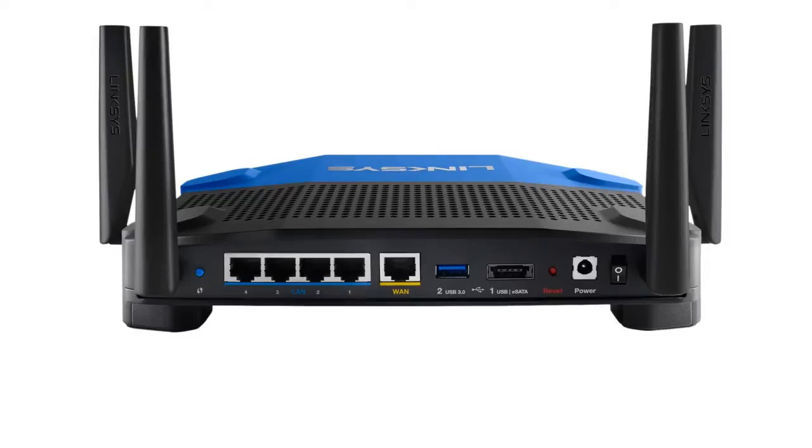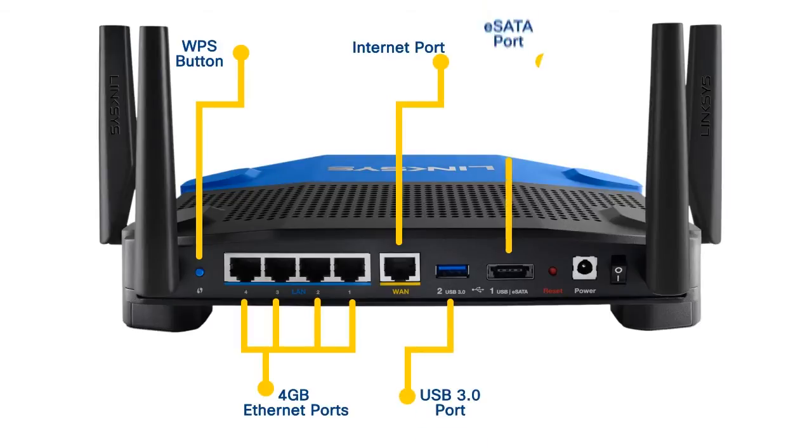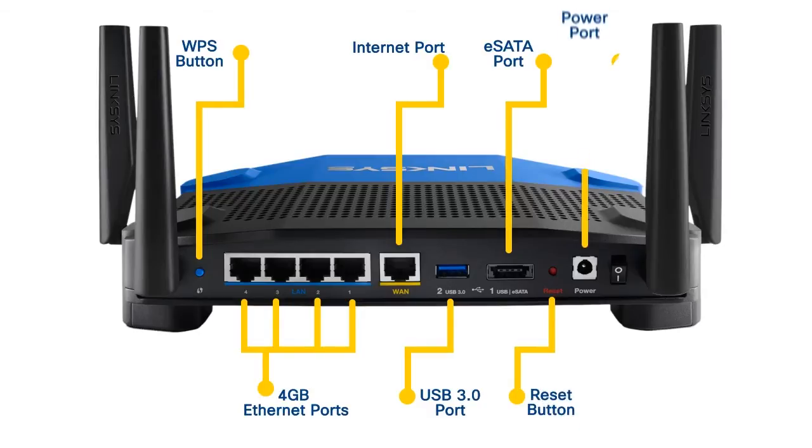On the back panel of the WRT1900AC, you will find the WPS button, 4-Gigabit Ethernet ports, Internet port, USB 3.0 port, an eSATA port that accommodates USB 2.0, reset button, power port, and power button.